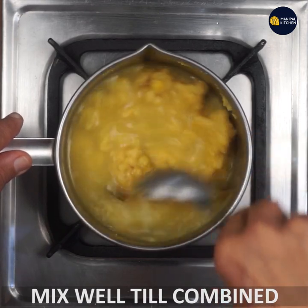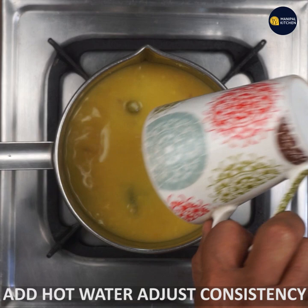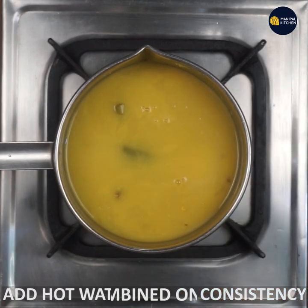Mix to the best consistency. First of all, you have to mix to the best consistency.